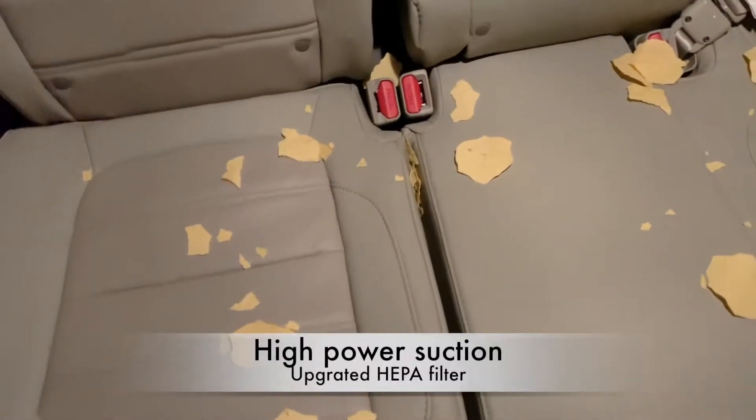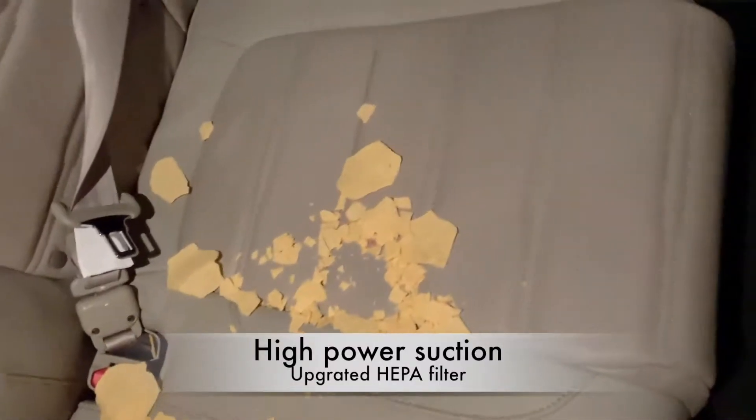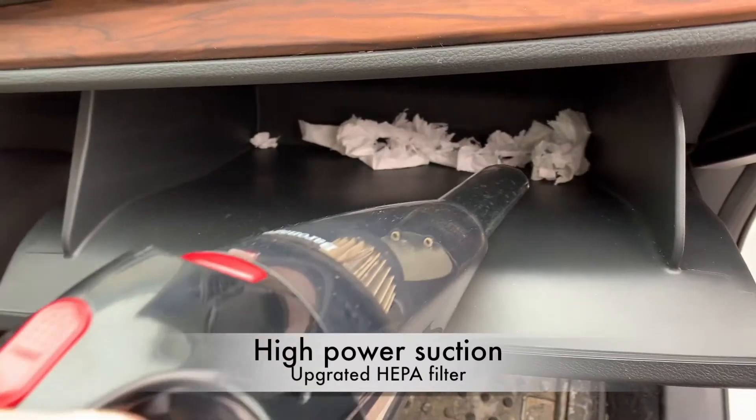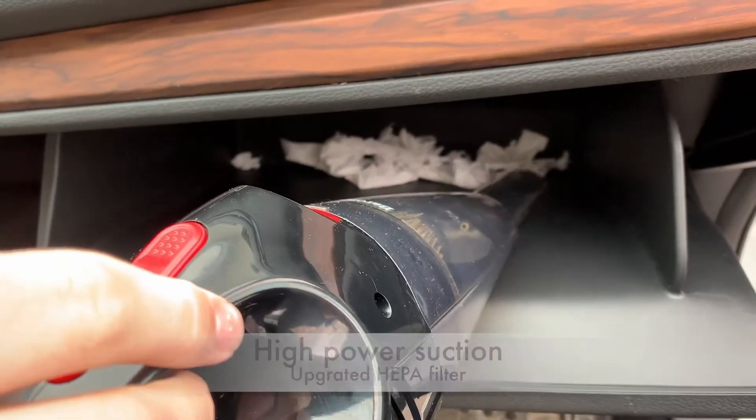Never be afraid to eat chips in the car when cleanup is so simple. Use the plastic extender for between seats and hard to reach places.